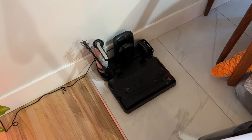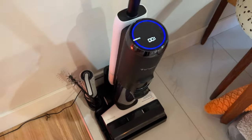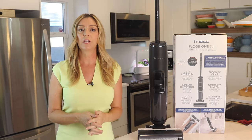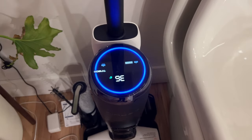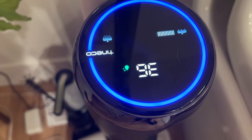When it's emptied and rinsed, you can return the Floor One S5 to its docking station, which both charges it and performs a self-cleaning cycle when you hit a button. It will automatically let you know when it needs a self-cleaning cycle to keep dirt from building up on the inside, since it can auto-detect dirt and buildup. A voice prompt will tell you to begin a cleaning cycle by pressing the self-clean button, which has a water droplet on it. A full self-cleaning cycle takes about two minutes.